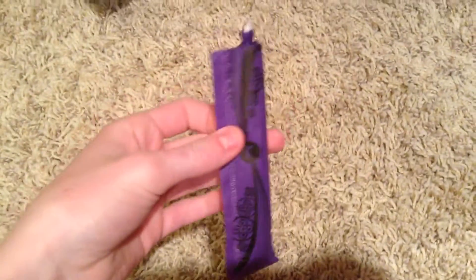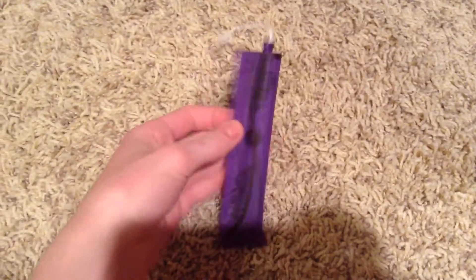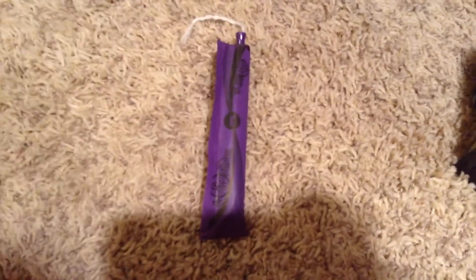Hi girls, so today's video is going to be my review on the U by Kotex Sleek tampon. This is just what the tampon looks like. Of course it has that little part that closes it, but this is just for my open storage and I didn't feel like I needed to open another one for you guys. So if you want to see my whole open storage, it is up on my main channel.